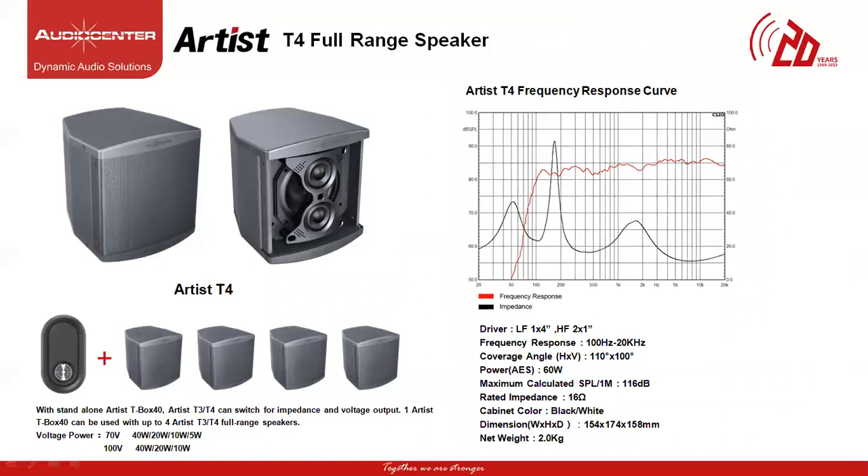The next model under the Artist Series is called the T4, a two-way wall mount speaker with one 4-inch driver and two soft dome tweeters of 1-inch mounted in front of the cabinet. With an operating frequency response of 100 Hz up to 20 kHz, horizontal coverage angle of 110 degrees and vertical coverage angle of 100 degrees, the power of this cabinet is 60W and max SPL of 116 dB. This cabinet is rated at 16 ohms per cabinet and the weight is 2 kg. The T4 model comes with an additional T-Box 40 which is a transformer voltage box allowing the speaker to be connected with a 100V or 70V line amplifier. Each T-Box can work with 4 units of the T4 speaker connected in parallel.